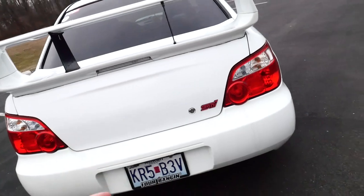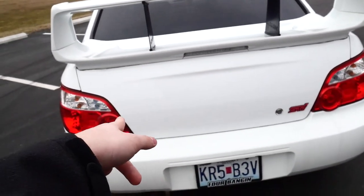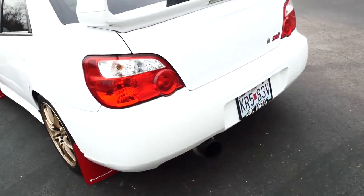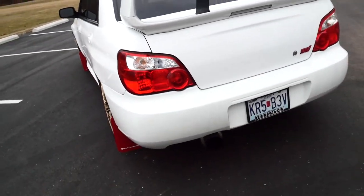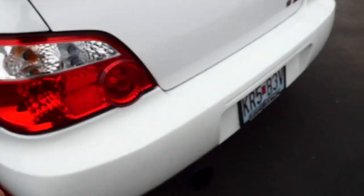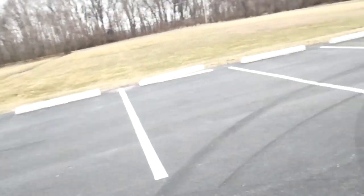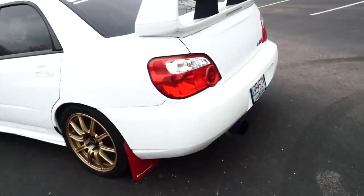I do have an 04 STI — some of you might be noticing the 05 badging, I just like the way it looks a little better. The Subaru logo and WRX badge are de-badged, so it just says STI — a little more simple. On the exhaust I have an Invidia catted downpipe, a Turtleback to an N1 mid pipe, and an N1 exhaust. You can see the chrome tips right here — the car's a bit dirty, it's still winter.